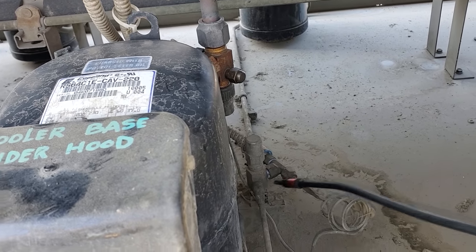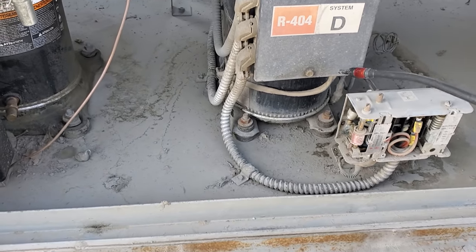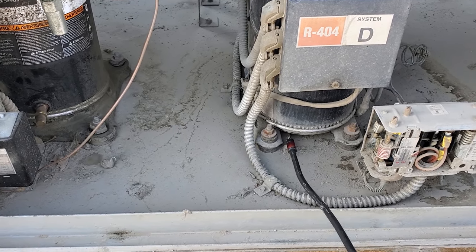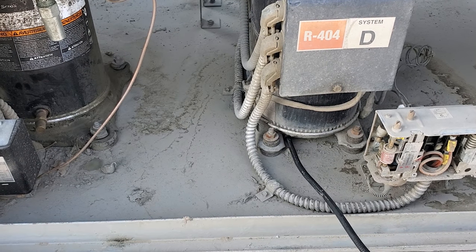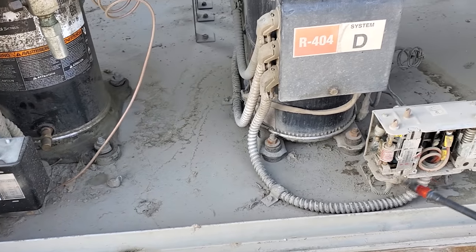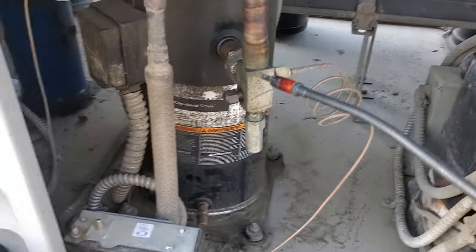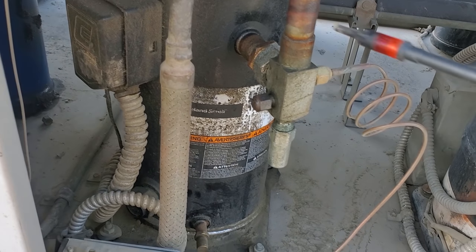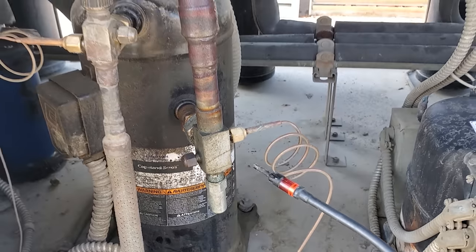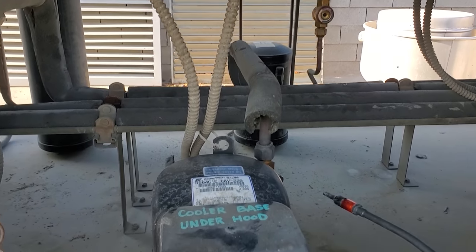Just kind of checking everything, even before I put service gauges on it, because we know that the system's equalized out. I also see a little bit of oil over here — I don't think it's a leak, but we'll just check it. Yeah, it's not picking anything up, just dust and crud moving around.